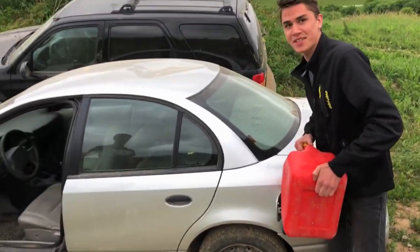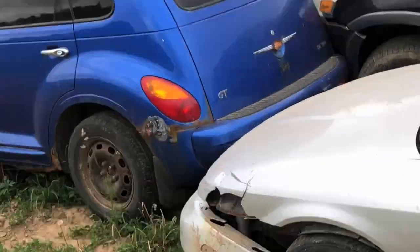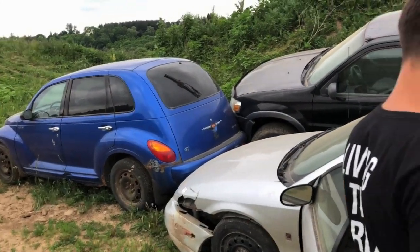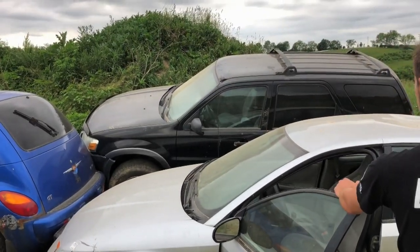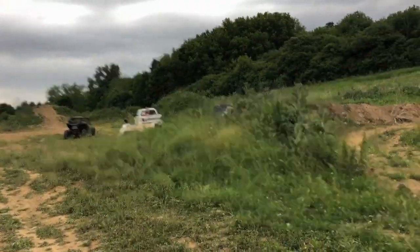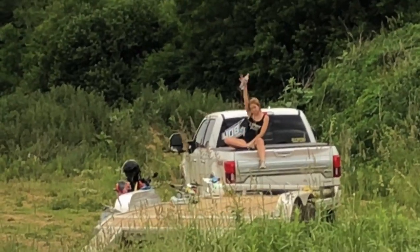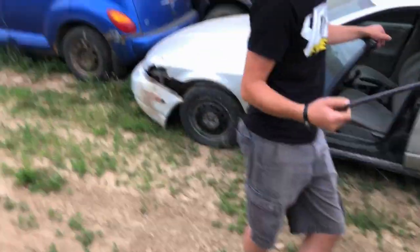We got the Saturn, we actually got a lot of cars. We got the old - is that a GT or PT? PT GT Cruiser, turbocharged. I picked up this Ford Escape today, and then there's a Dodge Durango over there. And then there's Emily - hi, deuces!